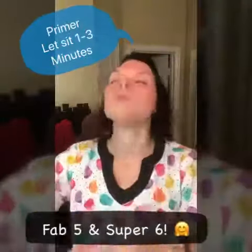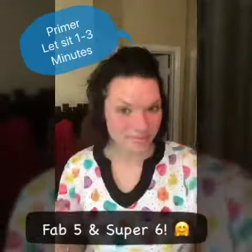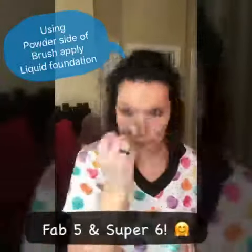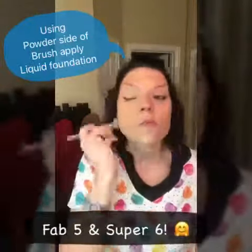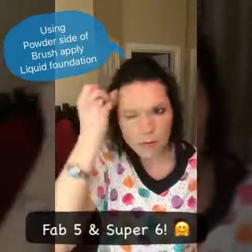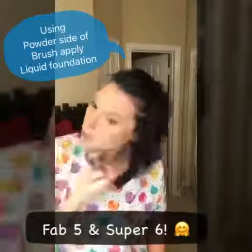First, I use primer and I put about a pea-sized amount all over and let it dry for about one to three minutes to seal off any fine lines, wrinkles, or pores before my foundation. Then I put a few drops of foundation on the powder end of the brush to spread all over.